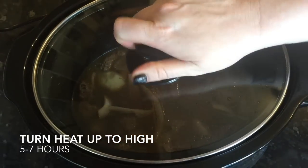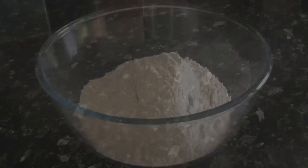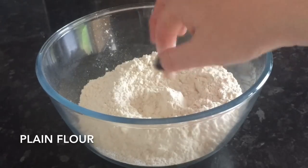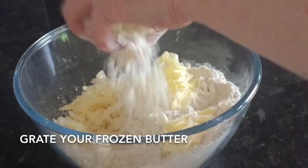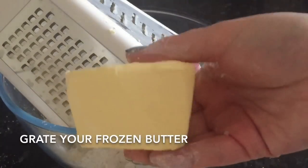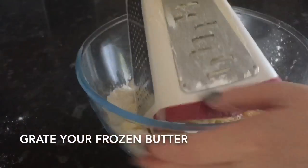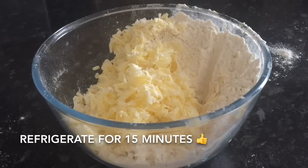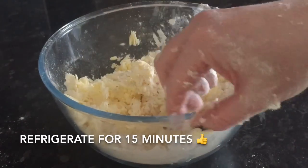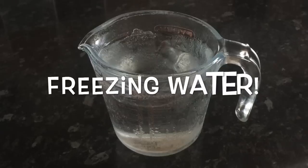Pop over to your slow cooker — by this stage your stock should be nice and warm. Add in your beef and onion mixture from the pan, pop the lid on, and turn it up to high. You want to leave that in there for five to seven hours, depending on your meat. Now we're going to go over and do your pie crust. Start off with your plain flour in a bowl, then grate your frozen butter into it — it's really important that the butter is frozen.